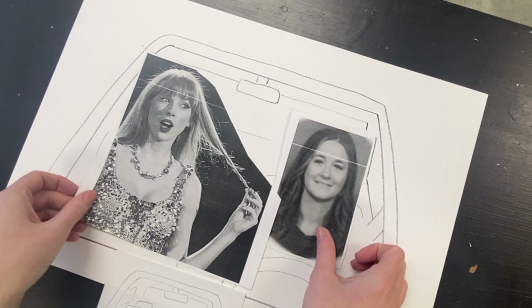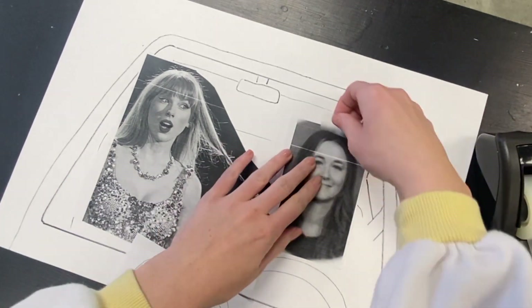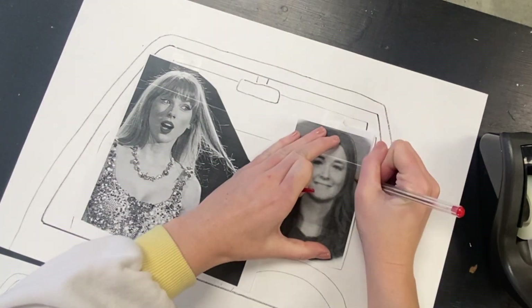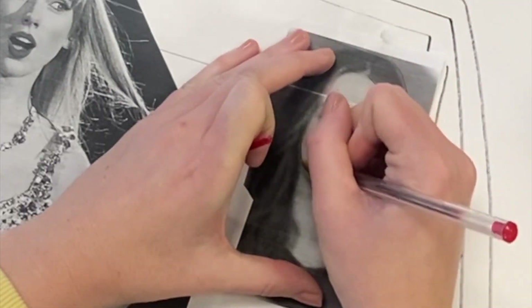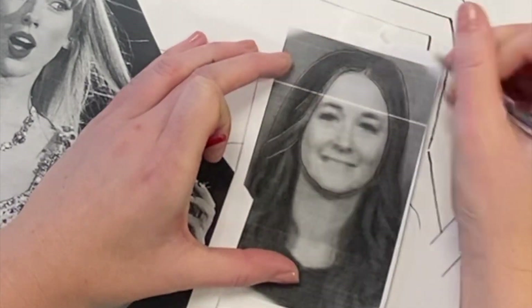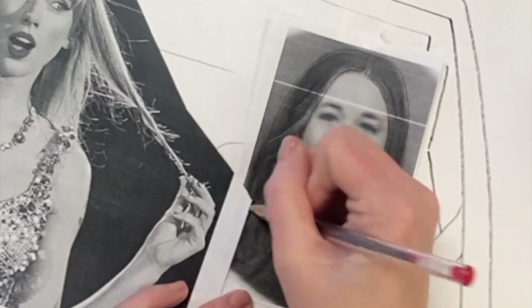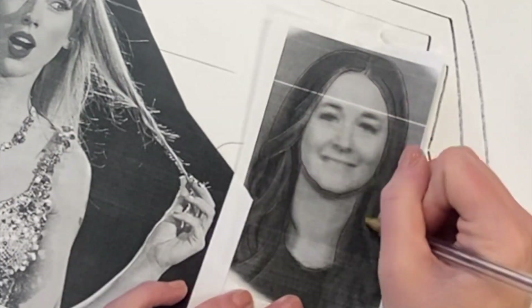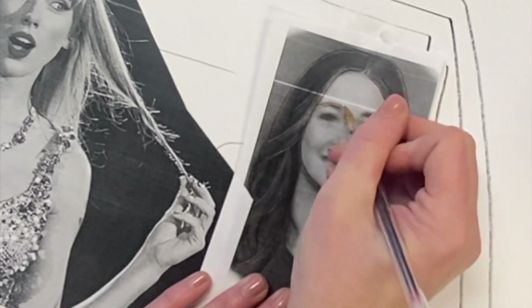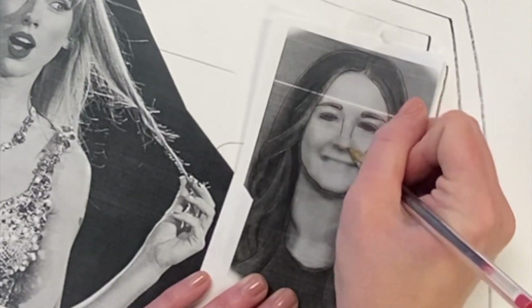It's me driving with Taylor Swift. I'll use a small piece of tape to tape these two things down so that they stay in one spot. Then I'll hold down my picture with one hand and trace all the lines using a pen. Tracing and pressing hard when I trace is going to transfer the pencil from the back of my picture to the paper that my car is on.